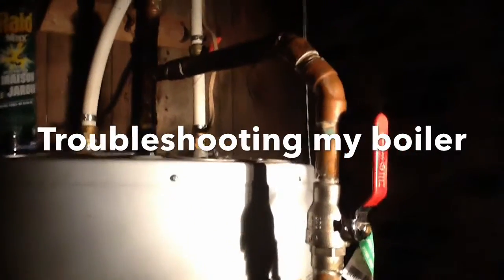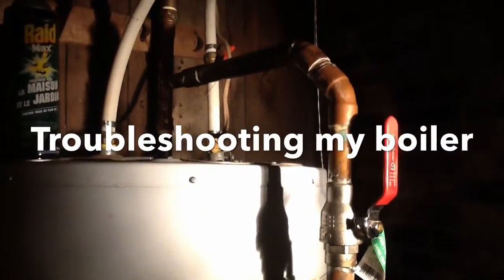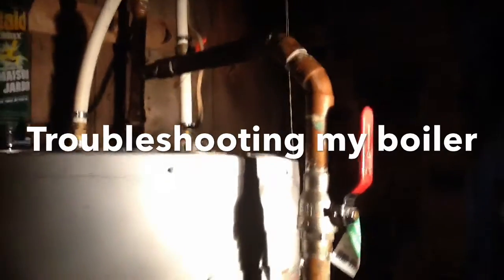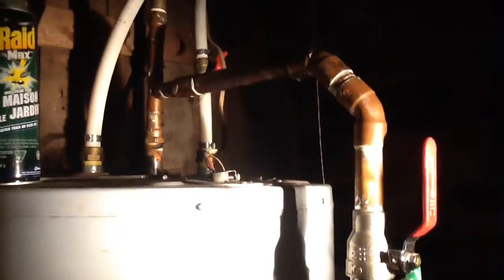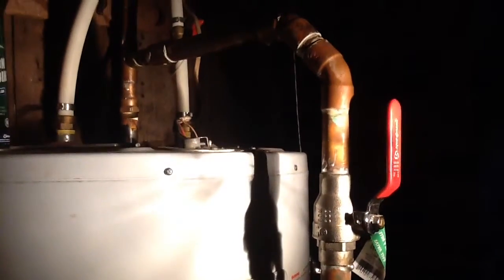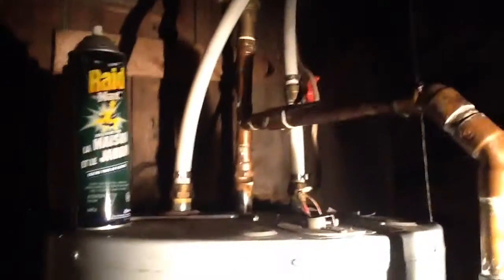I had a bit of a problem where the wood boiler — we were just getting lukewarm water out of it. I came down and put my hand on the pipes; the bottom one was lukewarm and the top was lukewarm all the way up to the top. It didn't seem to be circulating, and the issue was an air lock. It had maybe boiled a bit overnight when it was running really hot, so I had to let the air out.